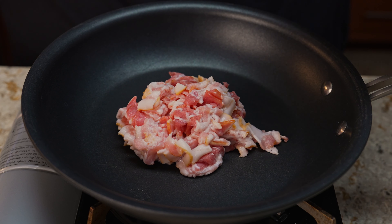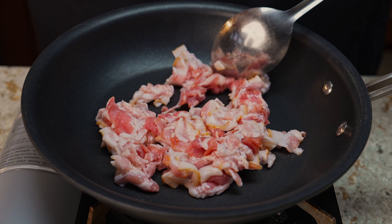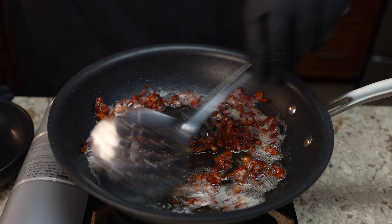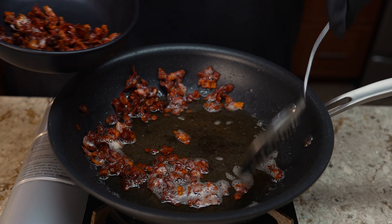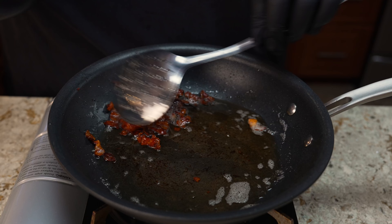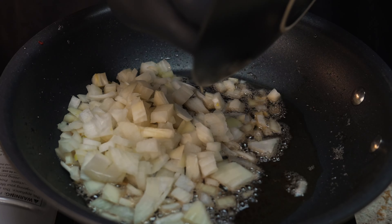Over medium to medium-high heat, go ahead and pour your bacon into the skillet. Make sure you break the bacon all the way up and spread it out because we want it to cook evenly. Let it cook for five to seven minutes — for me it took about seven minutes because I like mine crispy. If you don't like it as crispy, just let it cook for about five minutes or until your desired doneness. Then remove some of the oil or fat from the pan so we can go ahead and sauté our onions.